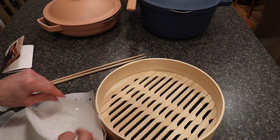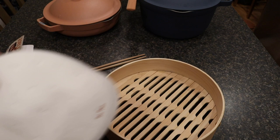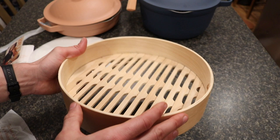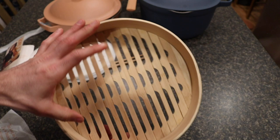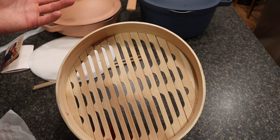The steamer itself has a bamboo design with all these grooves — it's really cool looking on the bottom. I haven't actually used one of these in years. My mom used one growing up, and my dad traveled to Japan frequently so we always ate Japanese-style food and used steamers for dumplings and other things all the time.